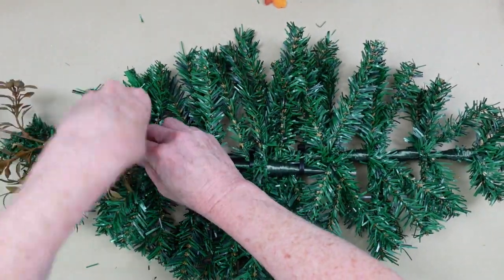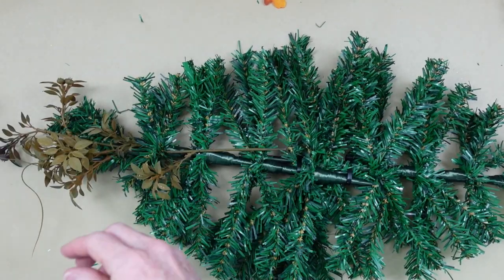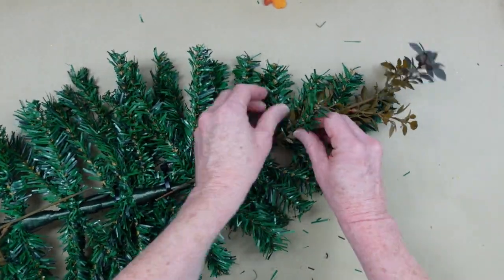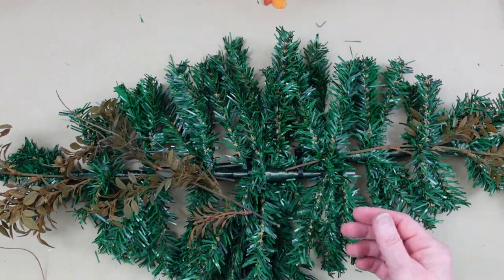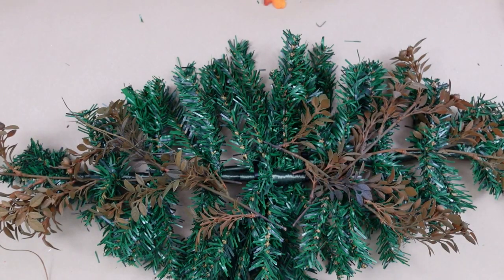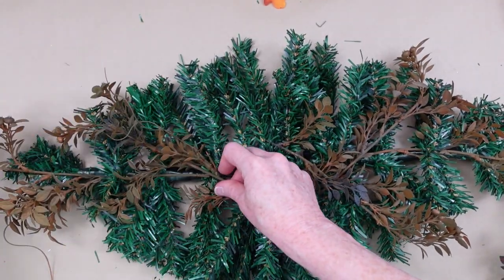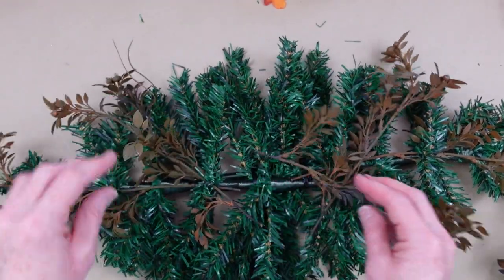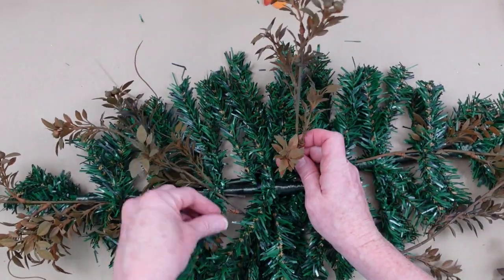I'm going to start by just taking one of my wispier pieces and putting it in the background. On one end, it's going to be overlapping just a little because I don't want the pine to necessarily show through. Pick another piece and put it down here. If you don't have something like this at home already, take an old wreath, swag, or garland that you already have and pull the pieces off. You can certainly reuse and repurpose things you've had in the past. You can get everything you need from Dollar Tree, though some of my products are thrifted. I'm using the pine in the background to give me my borders for where I'm putting my pieces.